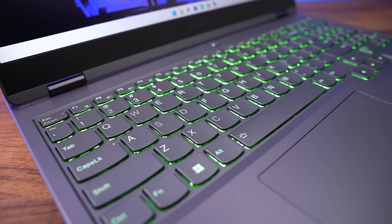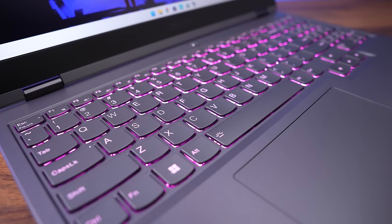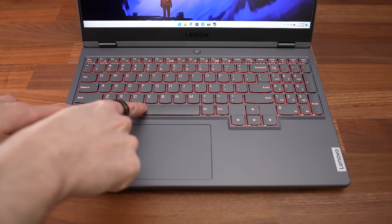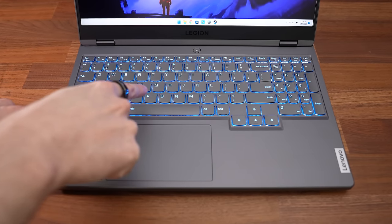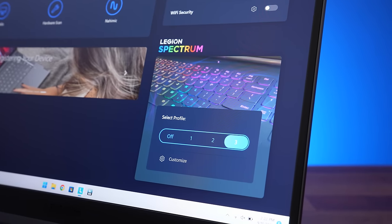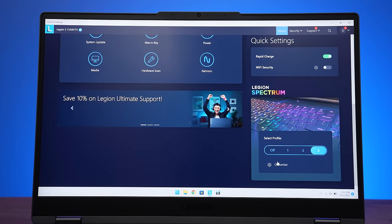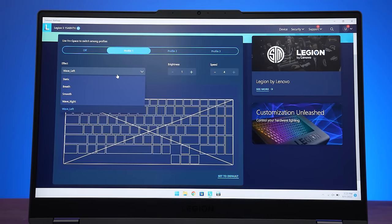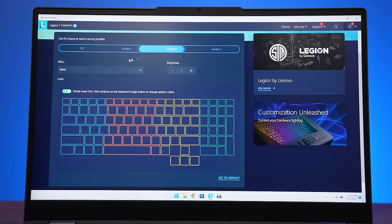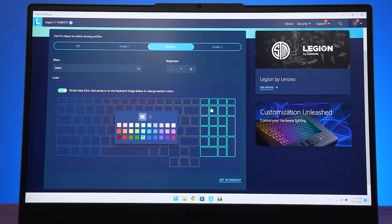My keyboard has 4 zones of RGB backlighting, but there's also a white-only option, and all keys and secondary functions get lit up. There aren't any keyboard shortcuts to change brightness, which I missed, but you can press the function and spacebar shortcut to swap between three lighting profiles. This year's Legion 5 uses Spectrum to control the RGB lighting, managed through the Vantage software. We can swap between the three profiles or customize them with a few different basic effects, but I would have preferred keyboard shortcuts for brightness control like most laptops have. The key lighting felt a little dim in a well-lit room compared to other laptops too.